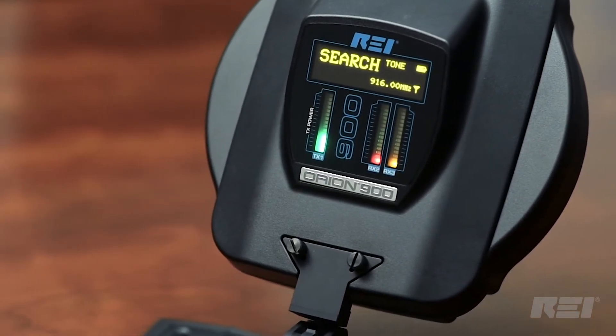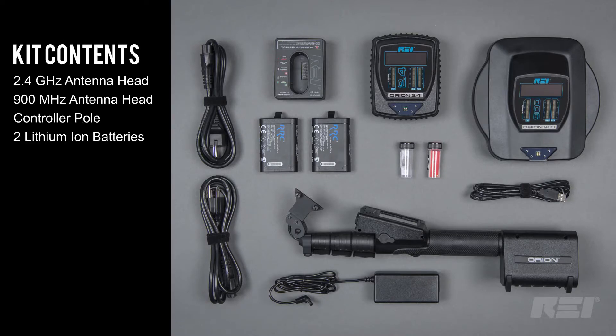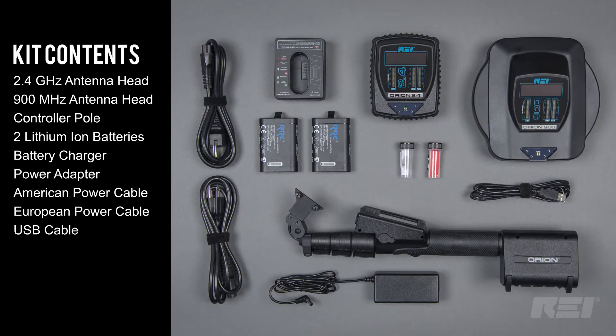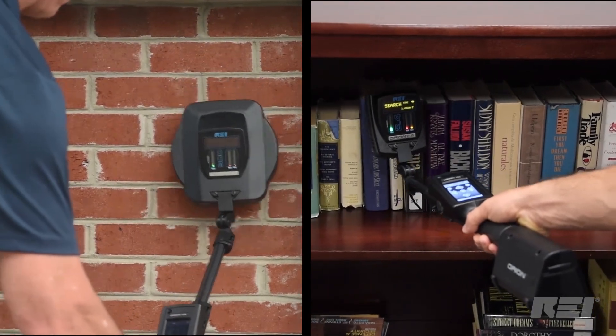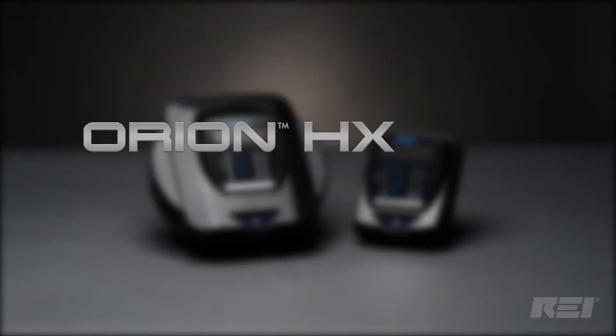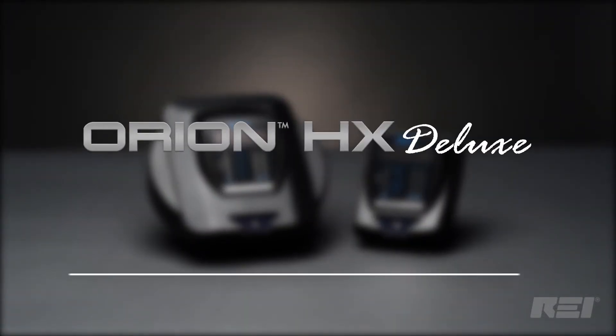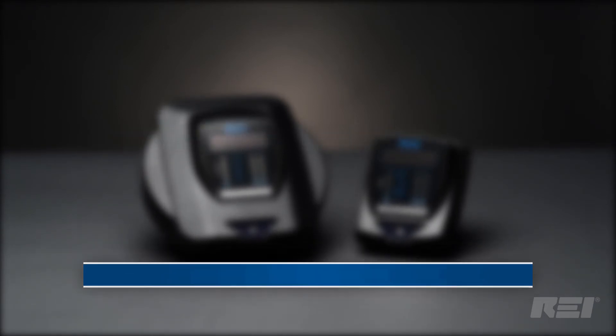The Orion HX Deluxe has all of the same features and accessories that come with the Orion 2.4 HX and the Orion 900 HX. But the Orion HX Deluxe is the only NLJD that provides this level of versatility. If you need an all-in-one non-linear junction detector, check out the Orion HX Deluxe. If you have questions about this or any of REI's other TSCM equipment, call us or visit REIUSA.net.